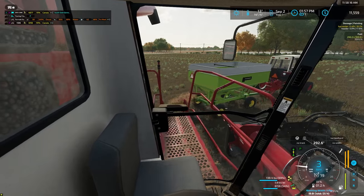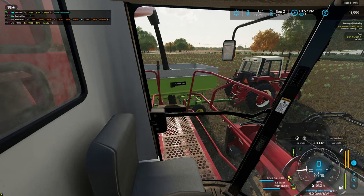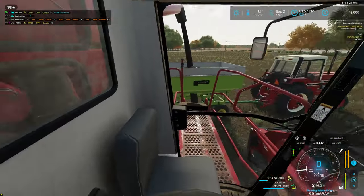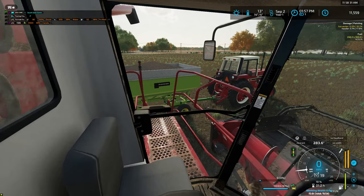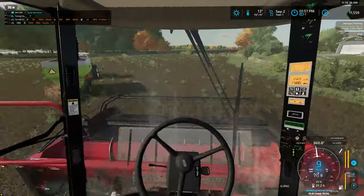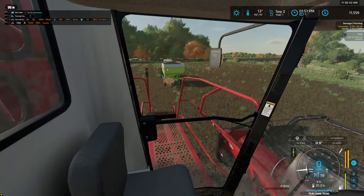So we just kind of finished up the field there. Just get this into the gravity wagon and we can grab the combine back to the yard and come pick up the gravity wagon. Hopefully we have enough room. Looks like we did — always a good sign. Just get that last bit unloaded. Go.